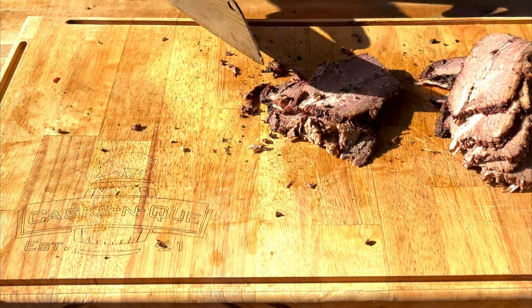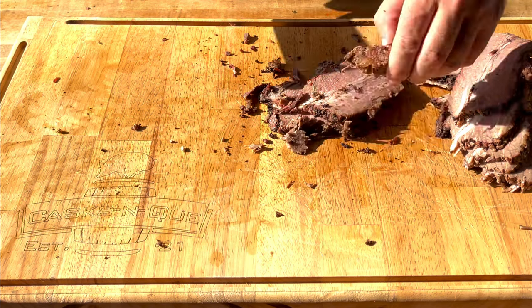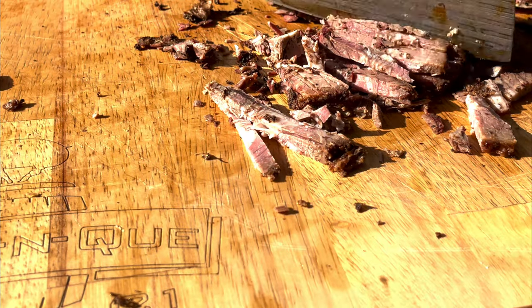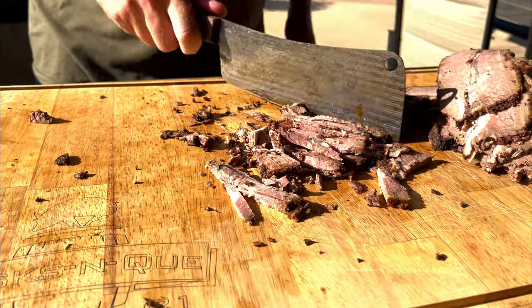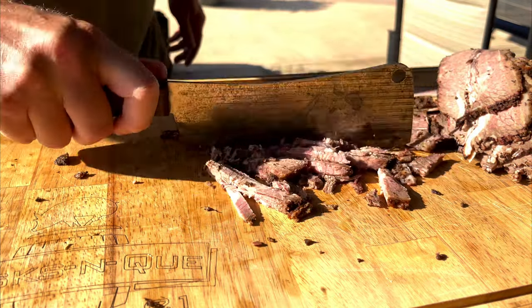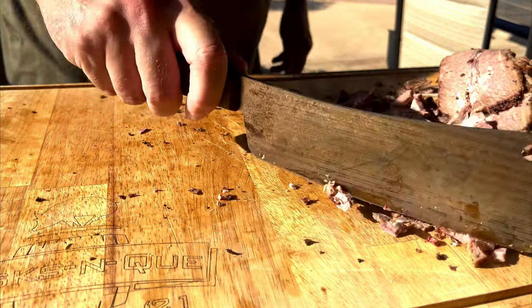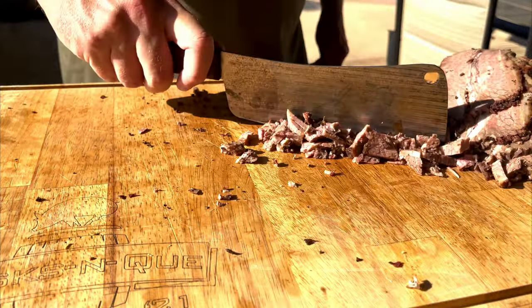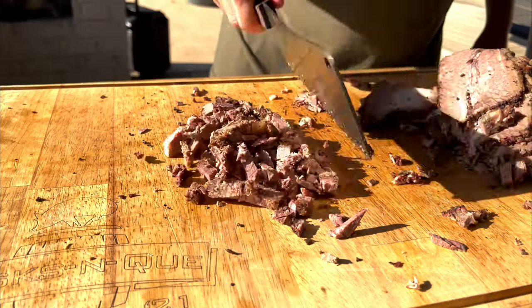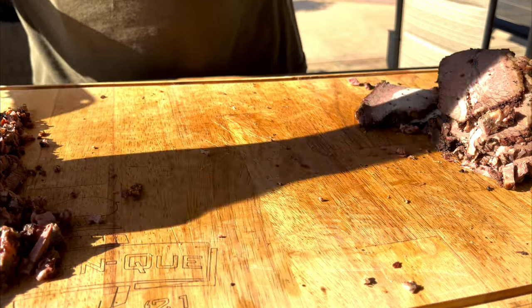What I like to do is start with a small pile here. If you try to do it in a big pile, it's going to be a complete mess and you're not going to be able to cut through it. So move your finger out of the way so you don't chop it off — that'd be a totally different video. Looks good. Make that pile off to the side and keep on doing that same thing.